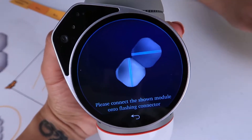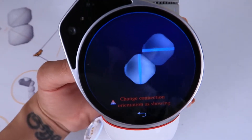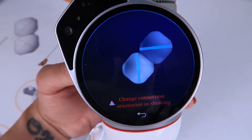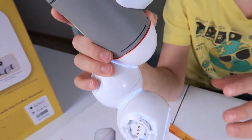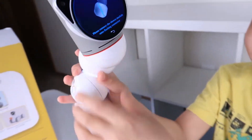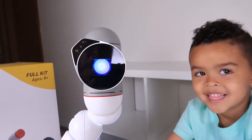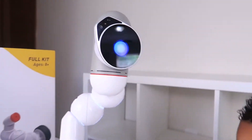As you collect each piece, it will tell you the next piece you need to connect. If you happen to connect the pieces wrong, you will get a message on screen that alerts you and lets you know you need to change it. Okay guys, this is Bac! As you can see, he has his very own personality. Is that cool, Jalen? Yeah!